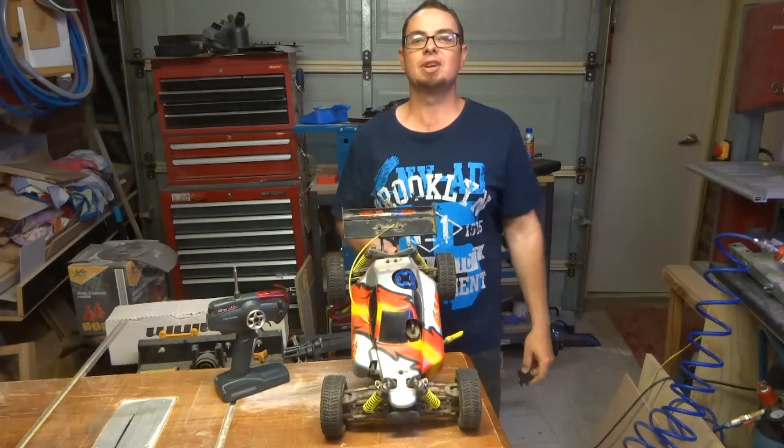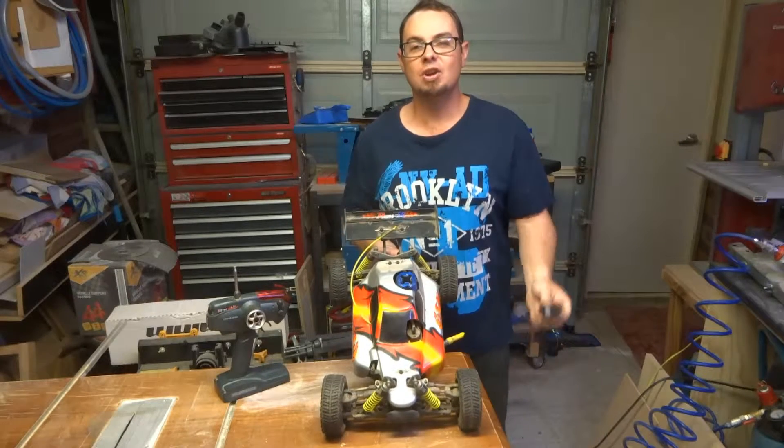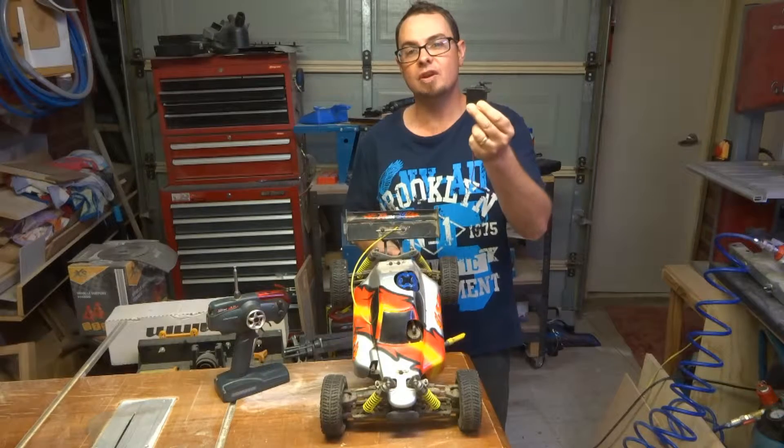Hello, welcome to another episode of Cut It Open. Today on the show we've got a remote controlled servo motor.